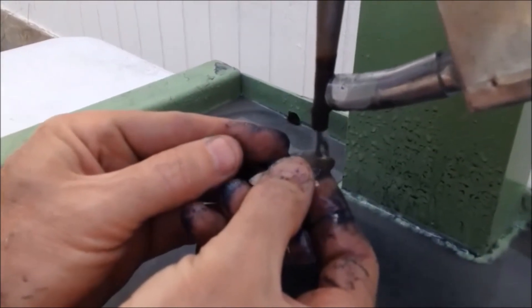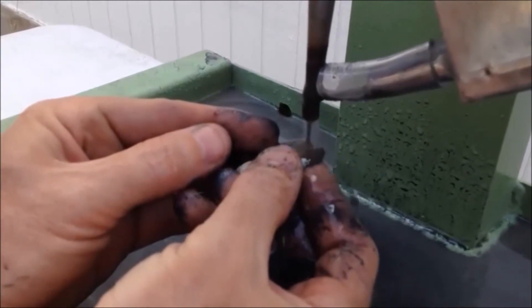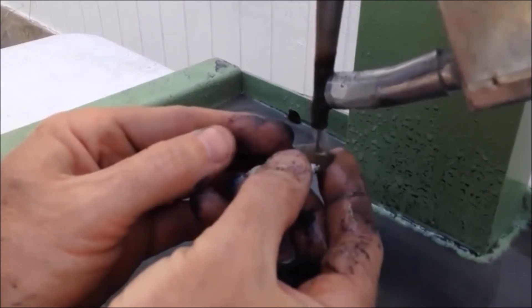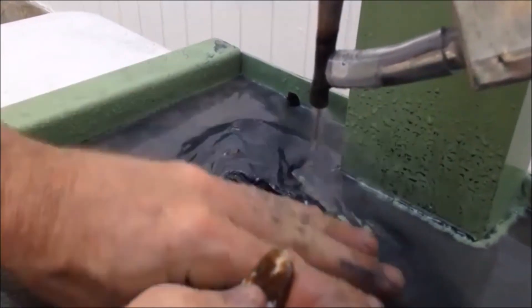So you can see kind of the motion. We're not applying much pressure. You don't really have to worry about drilling a hole in your finger. If you put your finger right underneath the piece when you're drilling and you're applying pressure, yeah you can poke your finger, but it's not like a drill press where you have some danger of drilling a hole through your finger.